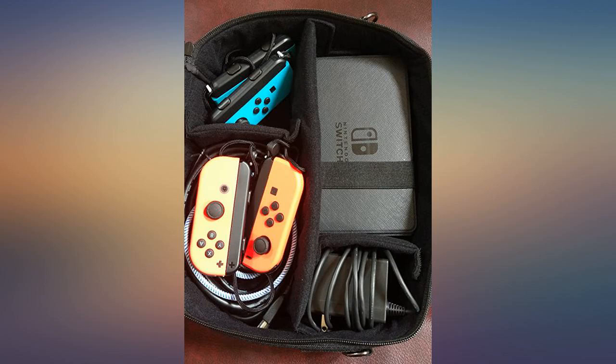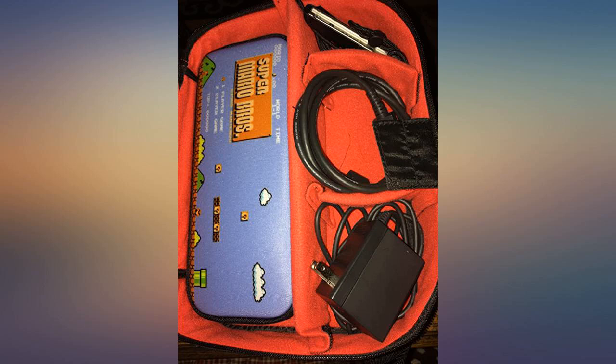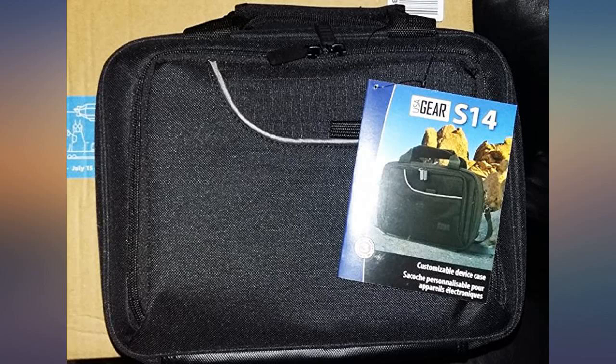Finally, I found the best bag for four Joy-Cons, two comfort grips, four Joy-Con straps, console dock set, four Joy-Con handles, cables, charger, etc. The perfect bag for real family fun.